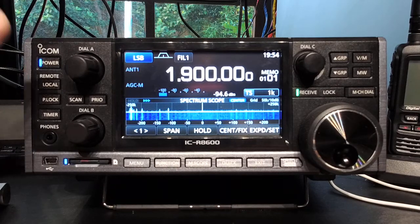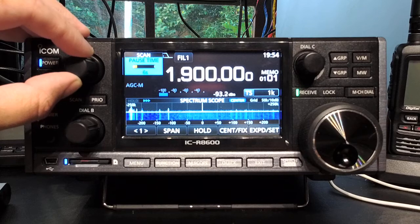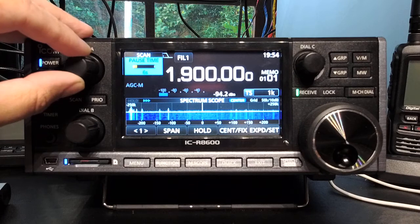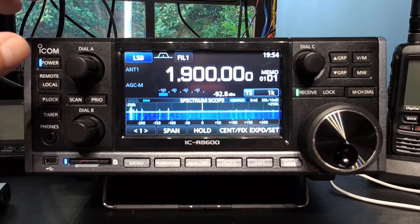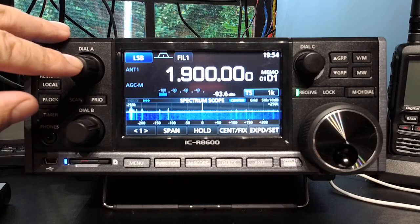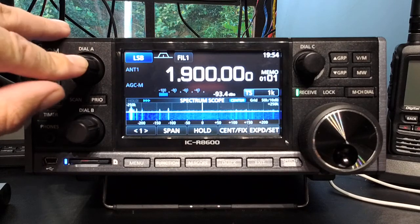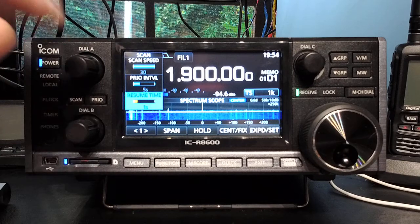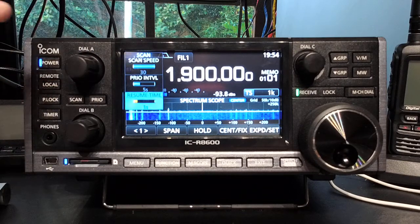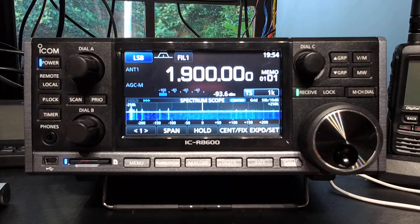So let's make this quick. Dial A by default sets the pause time when you're scanning — you find a station, and the pause time is how long it's going to sit there before it starts scanning again. If you push Dial A in, you get the scanning options: scan speed, priority interval (which is how many times it goes back to your priority channel), and the resume time — not exactly sure how resume time differs, but I'd say it's related to the priority interval.